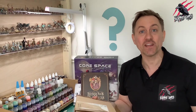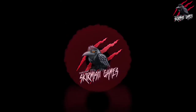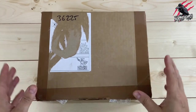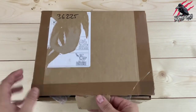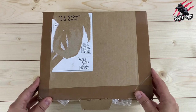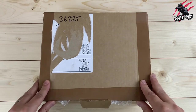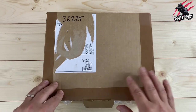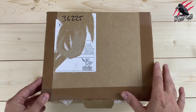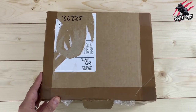Hey, welcome to Tabletop Skirmish Games, I'm Lee. In this video we'll be unboxing some really awesome miniatures from a company in the UK called Northumbrian Tin Soldier. Here we go - let's get started and get these bad boys unboxed and see exactly what's included in this box.